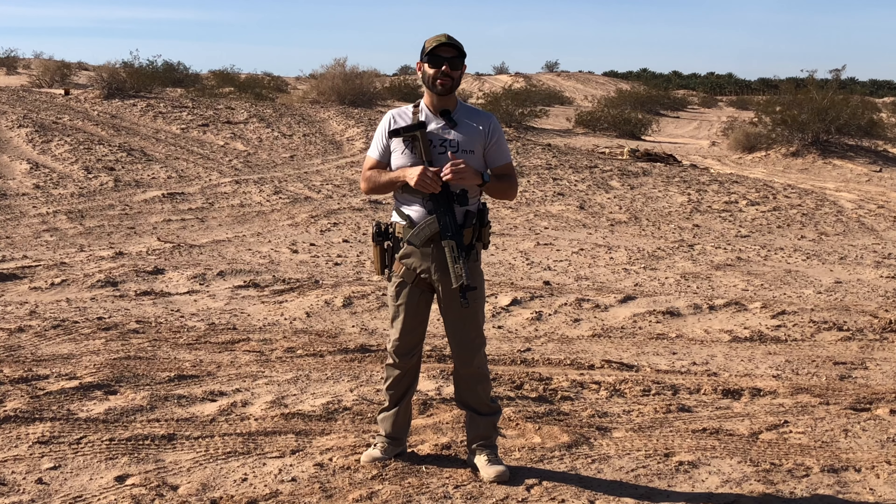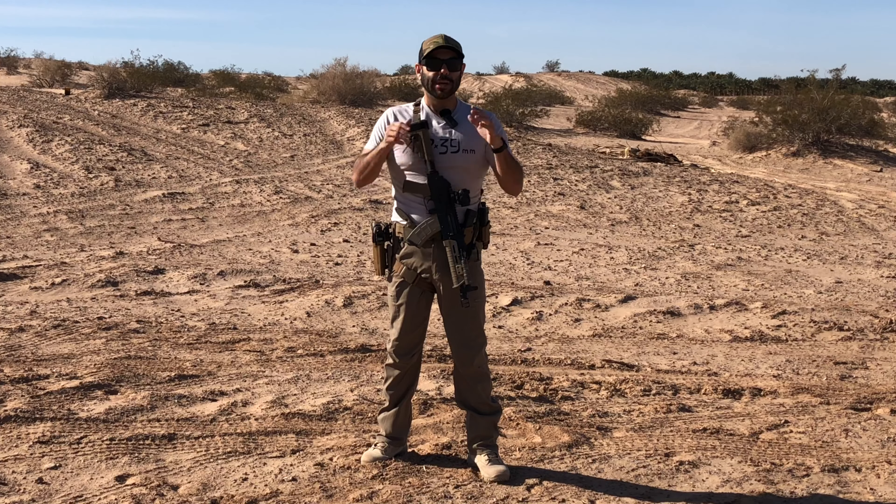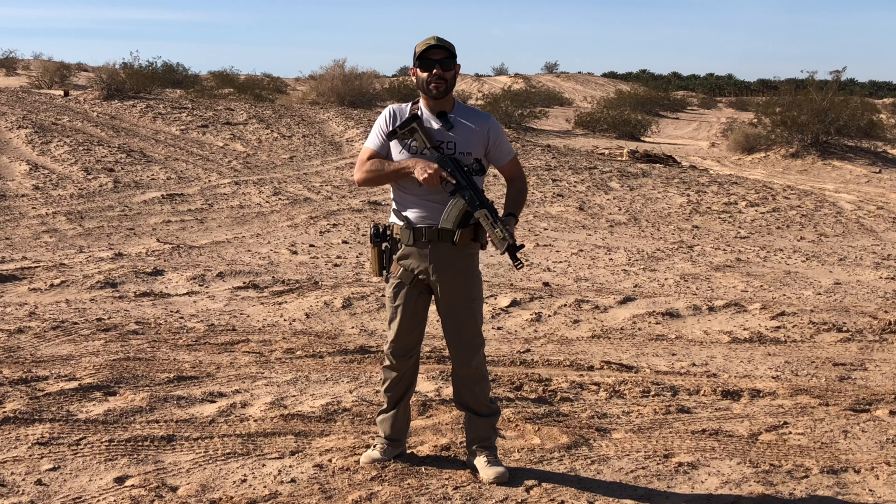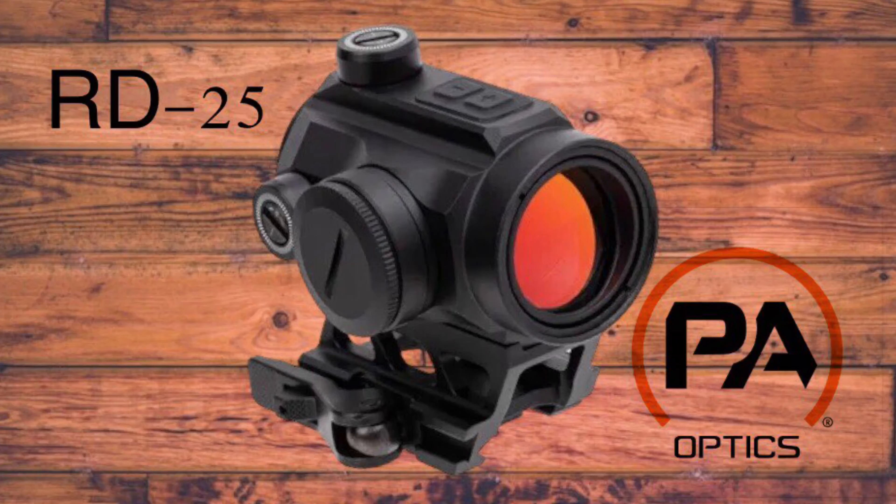What is going on guys, welcome back to the channel. This is D from Desert Tactical. I'm out at the range today to zero and try out a new optic I got from Primary Arms — this is the Primary Arms Classic Series RD25 red dot.